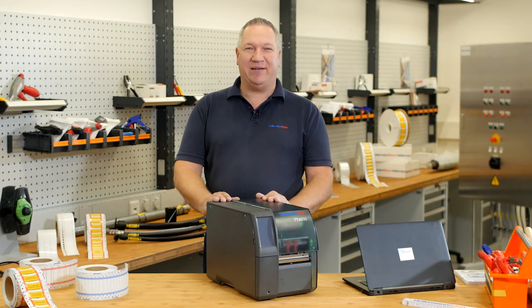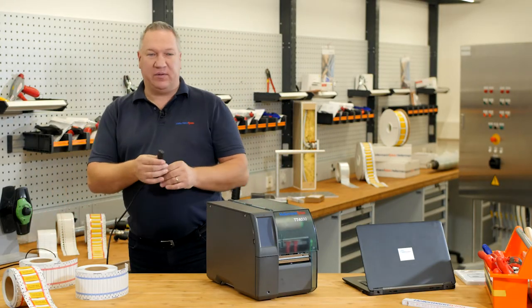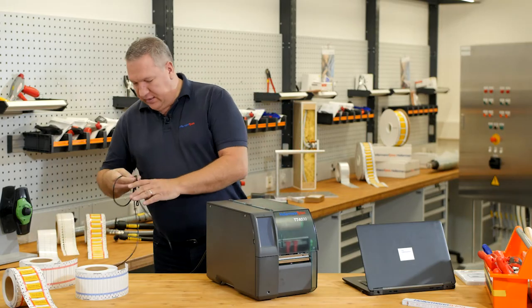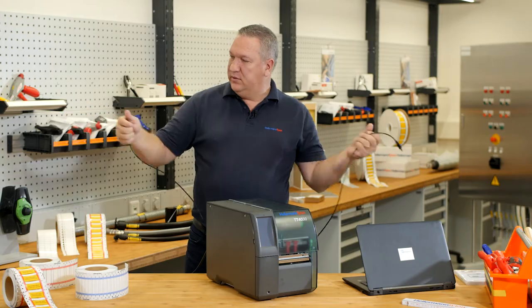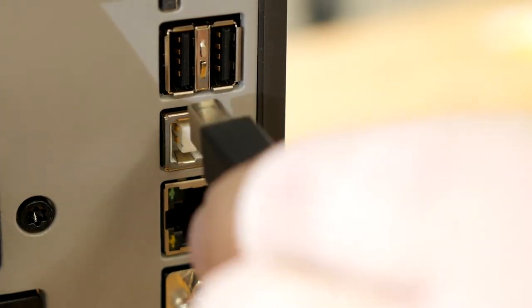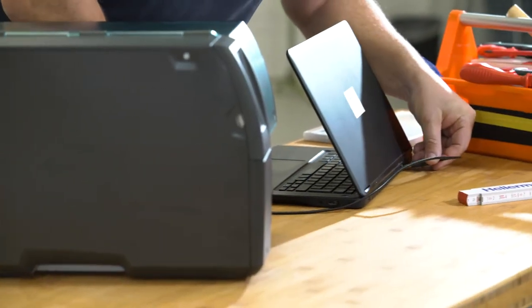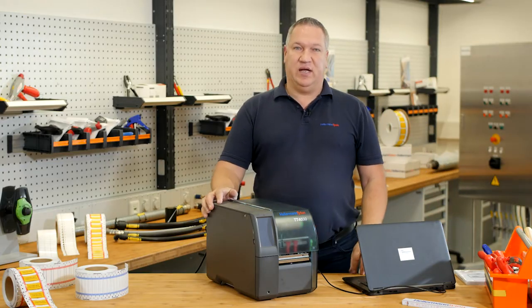And now we connect the printer. First, the power supply. And the second wire — the USB on the back side, and into your computer. First installation is done.